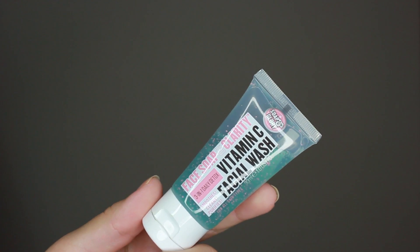Next in the bag I see this big thing — it's Soap and Glory! It's the Face Soap and Clarity 3-in-1 Daily Detox Vitamin C Facial Wash. It smooths, cleans, and purifies. It's nice to see a Soap and Glory product in here — the only place in Canada I've been able to find their products is at Shopper's. It smells really good; Soap and Glory has some amazing smelling products. I'll have to add this into my skincare routine — I haven't perfected it yet so it's nice to swap in and out of products and see which one works best with my skin type.